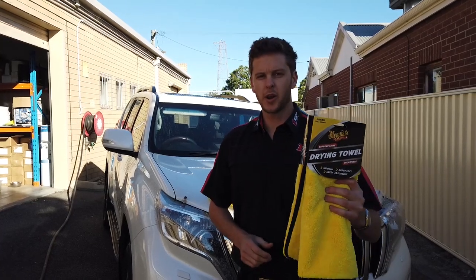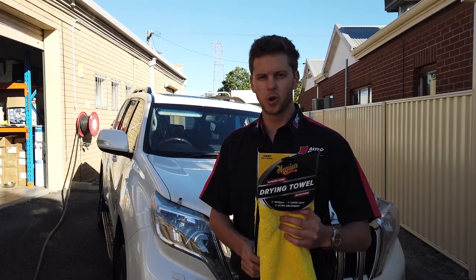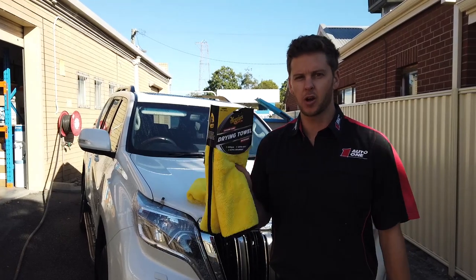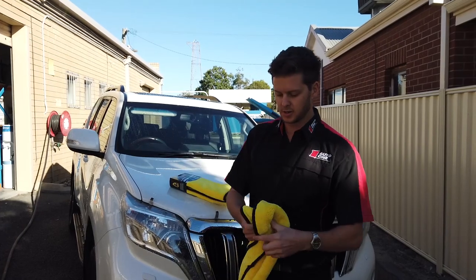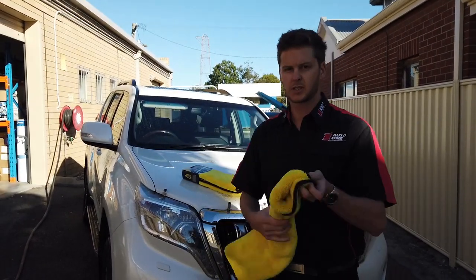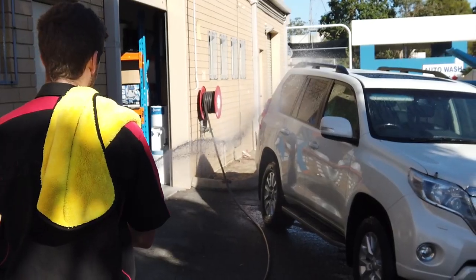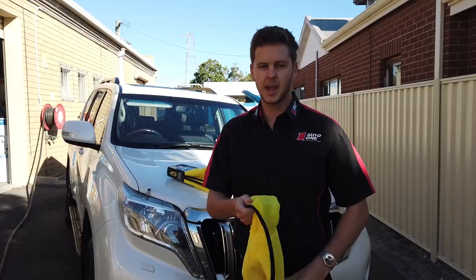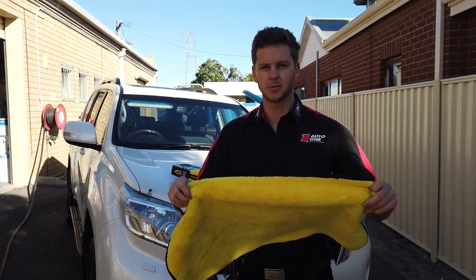G'day, we've got a new product release here that we want to really try out. It's a Kawhi's ultra absorbent drying towel — pretty excited to see how this goes. You're looking at a 700 x 400 size, not super big. Really excited to see how this works on a full-size Prado. We're going to hose it down, set the timer, and see how quick we can dry this big car off.